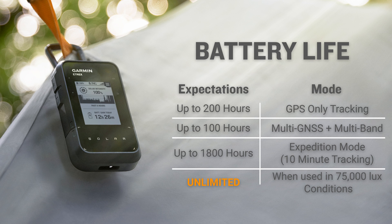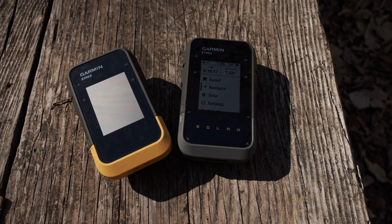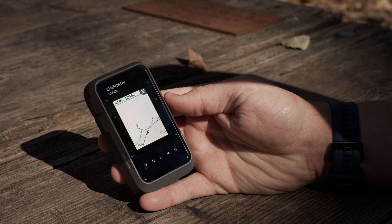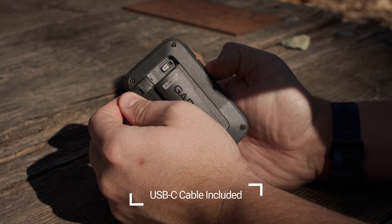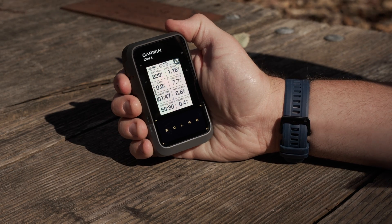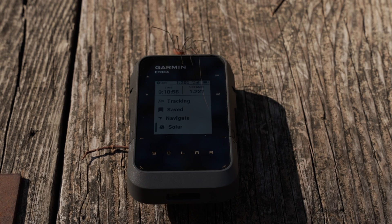The E-TREX line is known for being extremely lightweight, and this one is no different, weighing in at only 5 ounces, including the rechargeable internal lithium-ion battery. The USB-C interface allows you to connect it to a PC for data transfer or software updates through Garmin Express. And of course, bright sunlight is no problem for the high-resolution 2.2-inch display, which is great because it's solar.